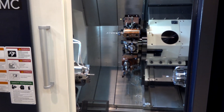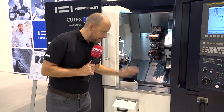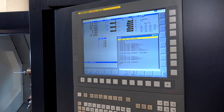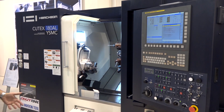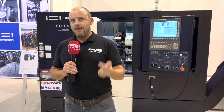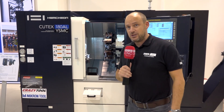This machine has all the bells and whistles: a parts catcher, tool setting arm, and parts bin. We've got the latest FANUC i-series control to drive those multiple axes, and the machine also has a SWARF conveyor. These options are available now from Ward High Tech in the UK. If you're after a complete machining solution and one-hit machining, then this twin spindle Q-TEX 180 AL YSMC Productivity Centre could be the machine for you.